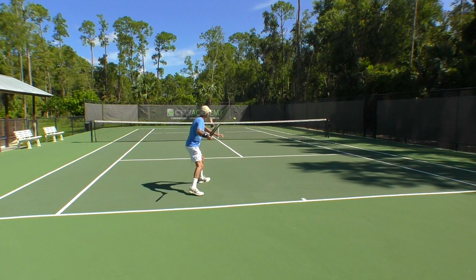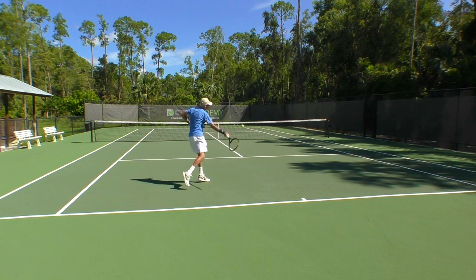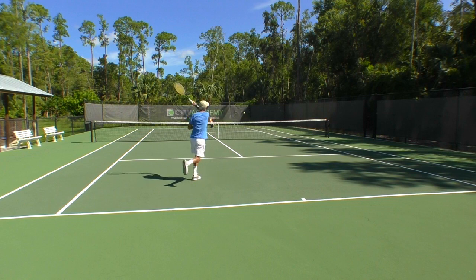From here I'm dropping down below the ball and exploding up from this point. Notice the front leg comes off the ground because I'm lifting — that's where the legs come in. The grip is loose. The finish is high over the shoulder.